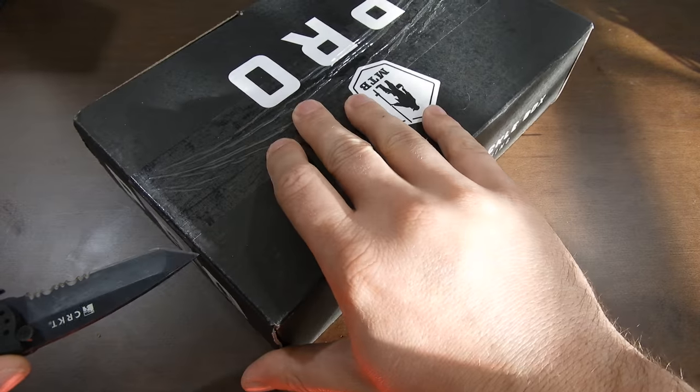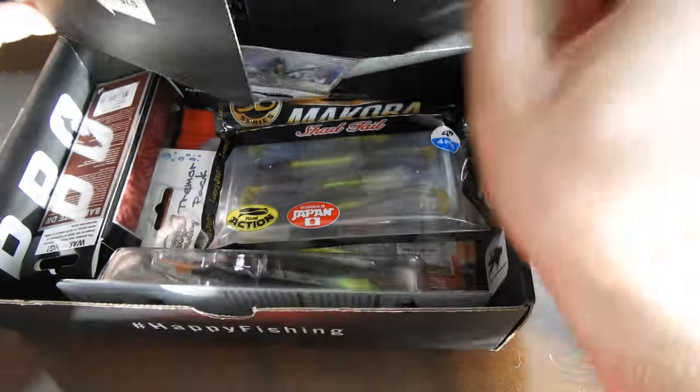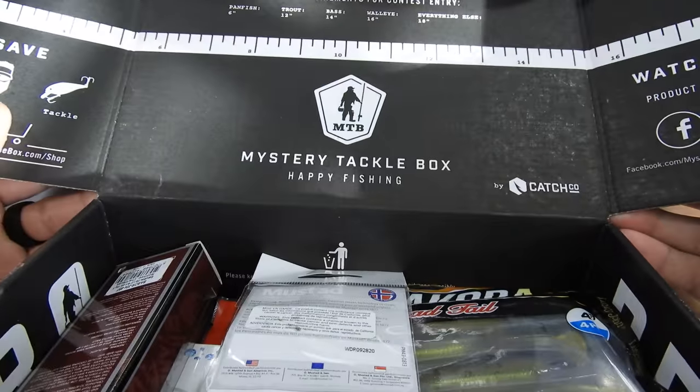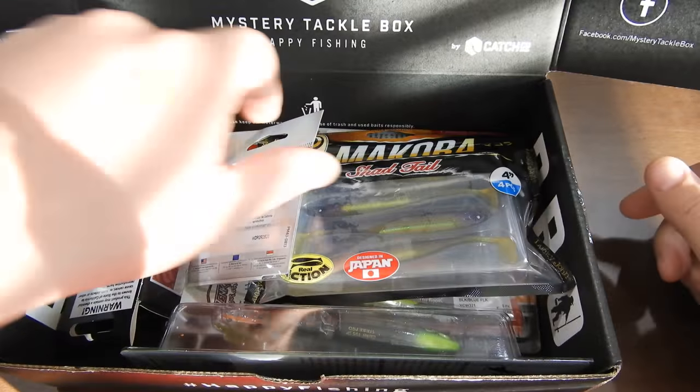It's still taped so I haven't seen what's inside. I love this box — I love that you can just kind of bring it with you and it has your ruler and all that stuff. I love their design.